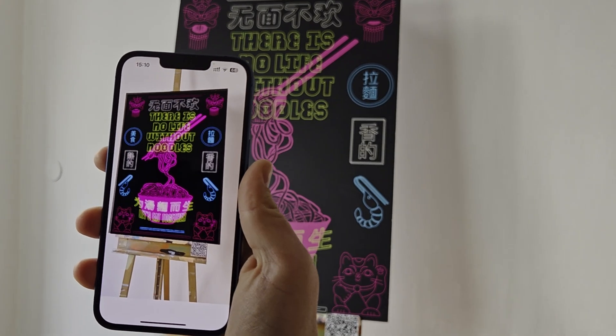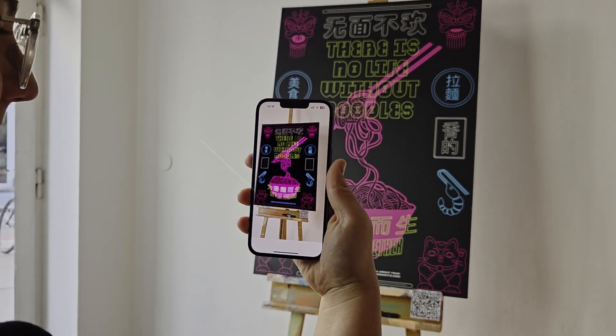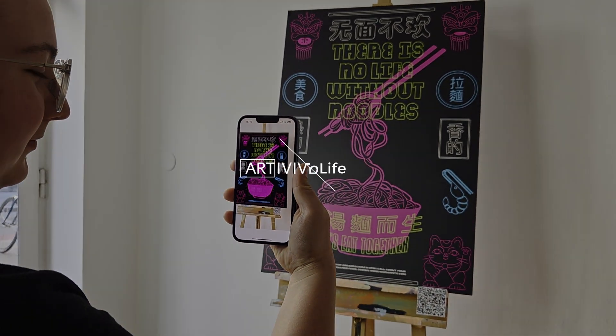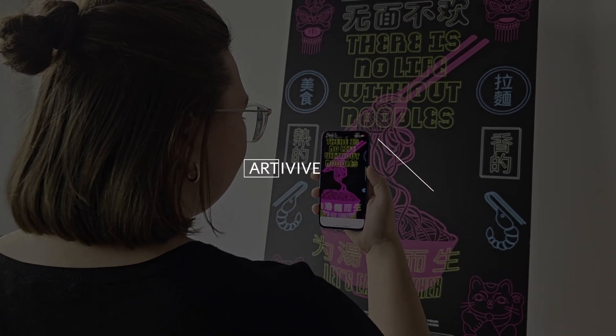Now it's your turn! WebAR is live in beta and we'd love to hear from you. Your feedback will help shape the future of WebAR on Artivive. Stay tuned for more exciting content and see you in the next video!